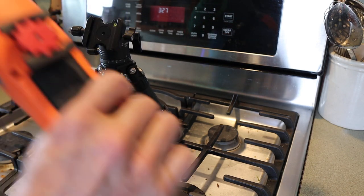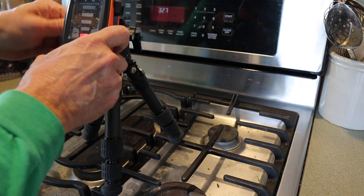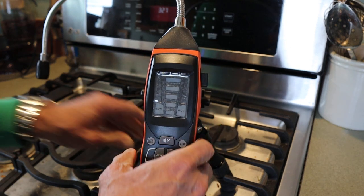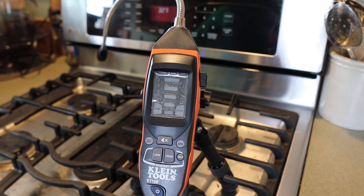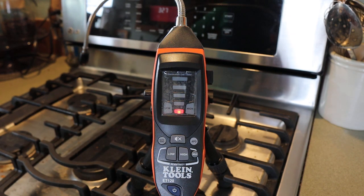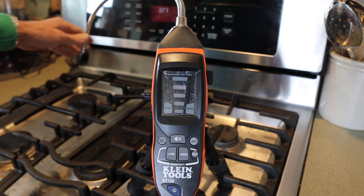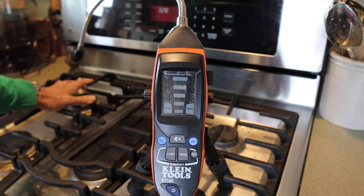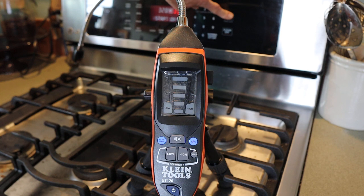I'm going to go ahead and attach this — I've got a tripod mount on the back and I'm going to throw it up on a little tripod so you can watch the action here. I've got a gas stove that tends to stink a lot when it's got the oven preheating. So I'm going to kick on the oven here in just a second. I've got the sensitivity turned to high and the probe over this burner which seems to be the one that kind of stinks up. I'm going to hit convect bake and go ahead and hit start.